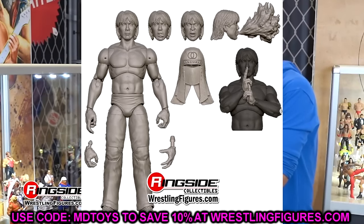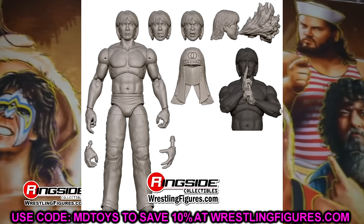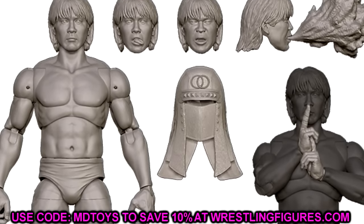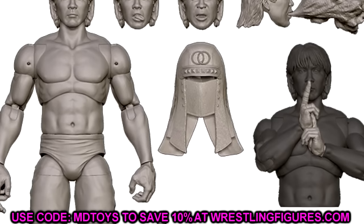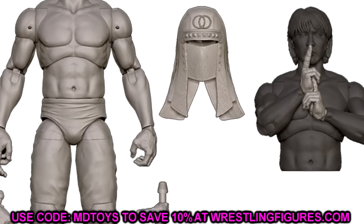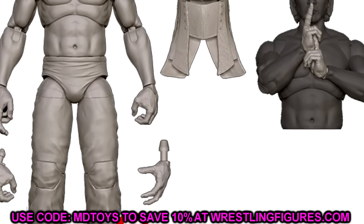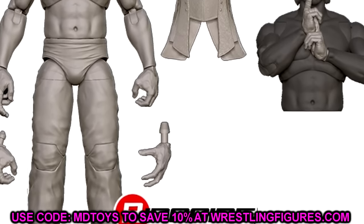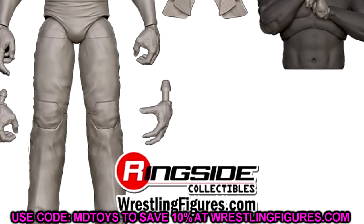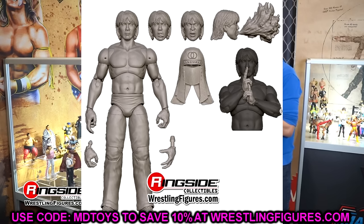Moving on to the Great Muta — this was a huge shock. I think a lot of people were beside themselves seeing this figure. I like all the different things going on — you're getting a slew of cool accessories. It looks like the torso is unique; I can't tell if this is the Ricky the Dragon Steamboat torso or something different. They don't put cloth goods in the renders, but I do believe he'll come with cloth goods. I feel like this is going to be one of those figures that moves around great. Muta finally getting a figure here — and not only his first figure, but it's in Ultimate Edition form. People are going to be excited for that one.